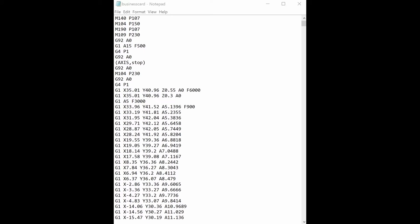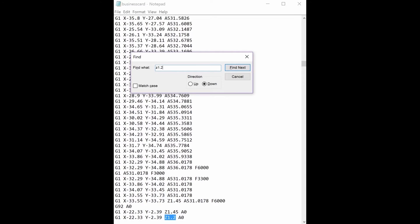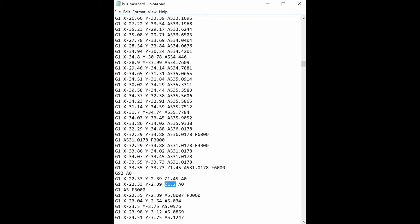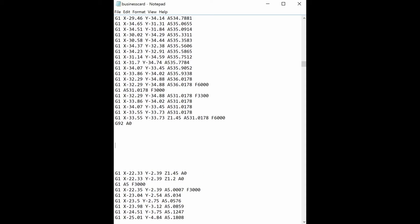So when you slice this and look at the G-code, I wanted to put something in the code so that I could actually load a different color filament. So I look for the z-height of 1.2, and I can see there's a spot where the extruder is re-initialized to zero right there. So now I'm just going to add in a few lines of code to make it so I can put a new filament in.